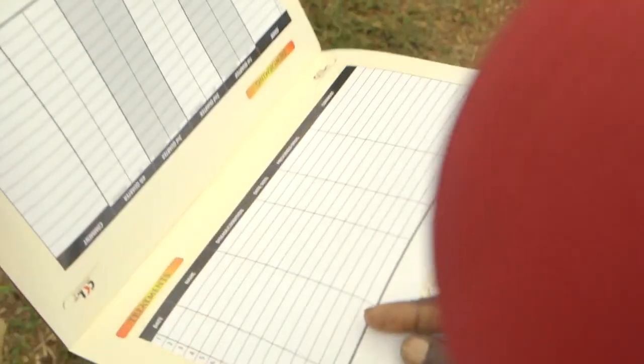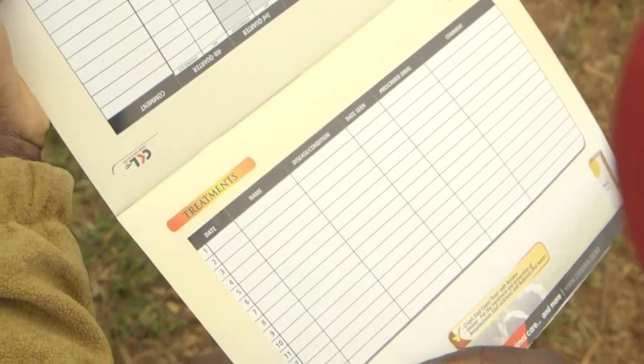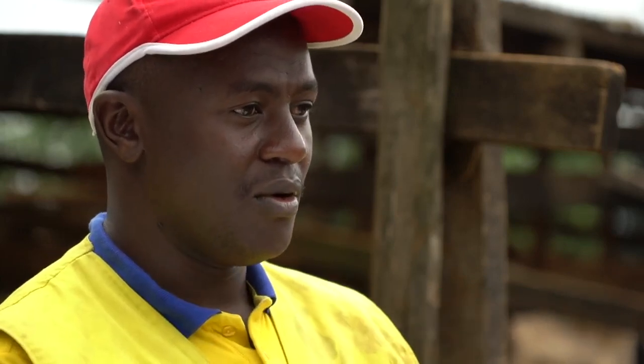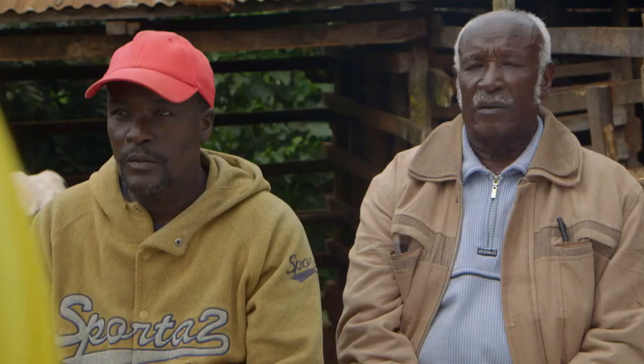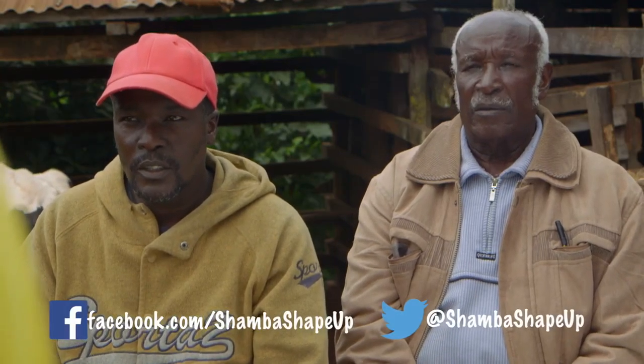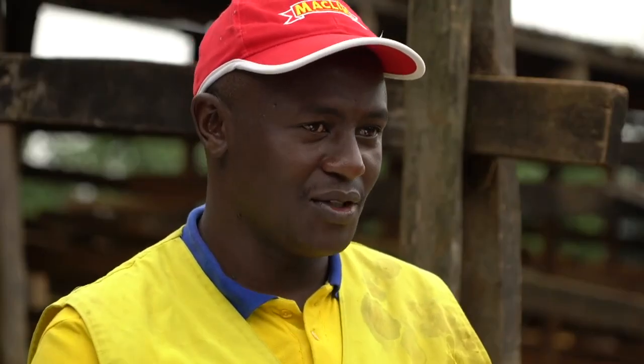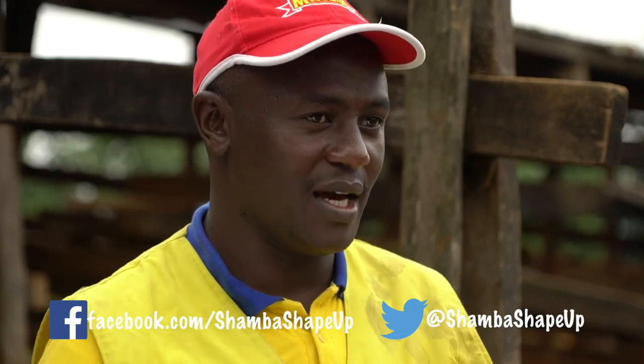Keeping records for each cow means problems like falling productions are spotted early. What other added benefits are there in keeping records? You'll be able to evaluate yourself whether you are running at a profit or a loss. The same book will remind you of the farm routines you are supposed to do, and from there you can project other farm operations. You have to know everything you do in your farm — when, where, and by whom — and you can't remember all that unless you keep records. The same records can help you identify problems in your farm early, and can even get you money from the banks.